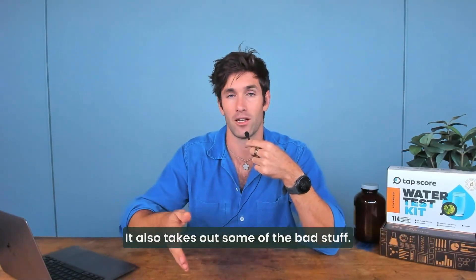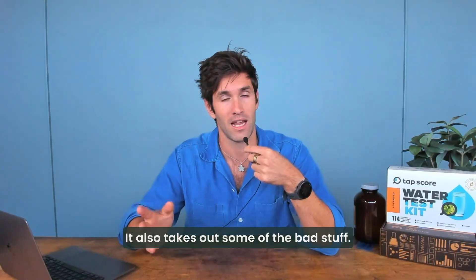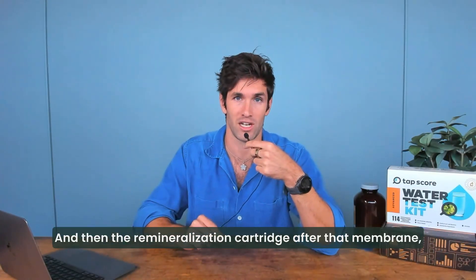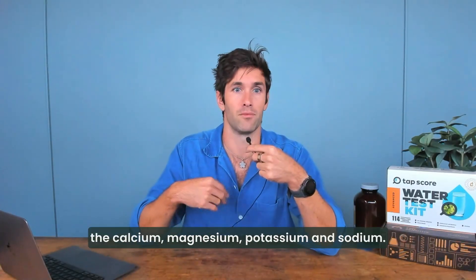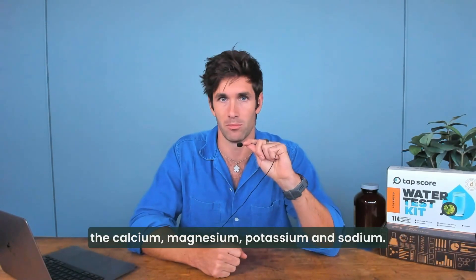The reverse osmosis membrane takes them out — it also takes out some of the bad stuff. And then the remineralization cartridge, after that membrane, puts some of the good ones back in: the calcium, magnesium, potassium, and sodium.